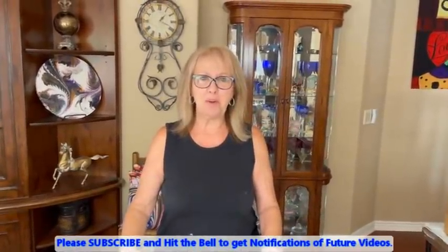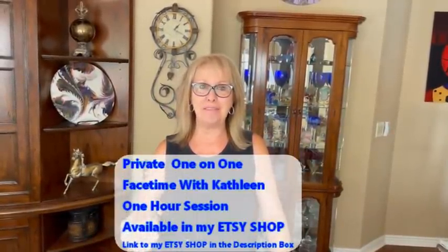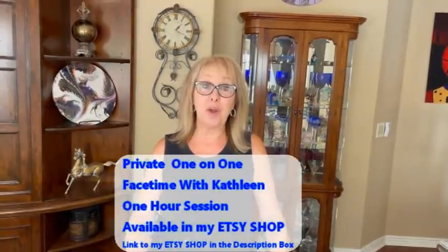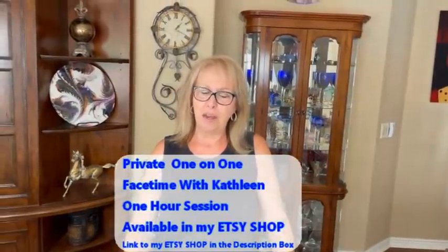Hey, everybody. Kathy here with Paint Pointing by Kathleen Miller. I'm kind of laughing because what I'm doing today brings back a lot of memories of myself growing up. I have to credit Sheely with this remembrance. Thank you, Sheely, for the comb over. My story of the comb over is when I was growing up, my dad had the comb-over do.